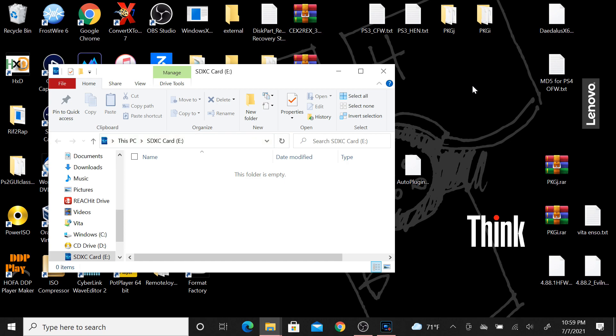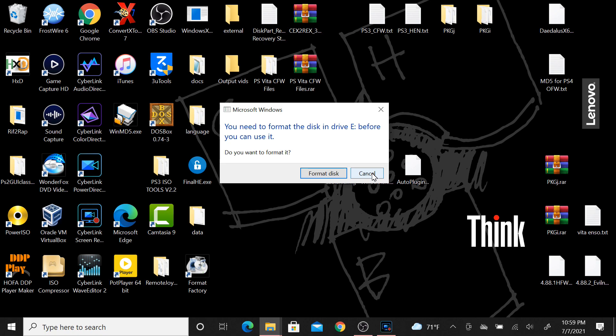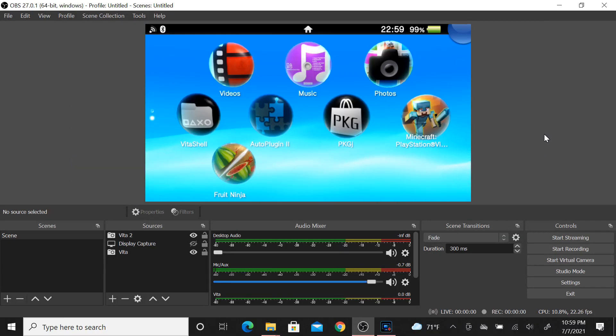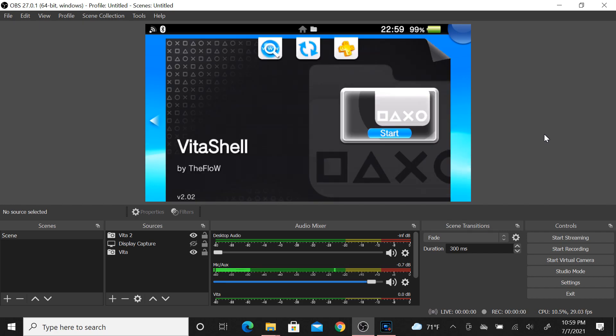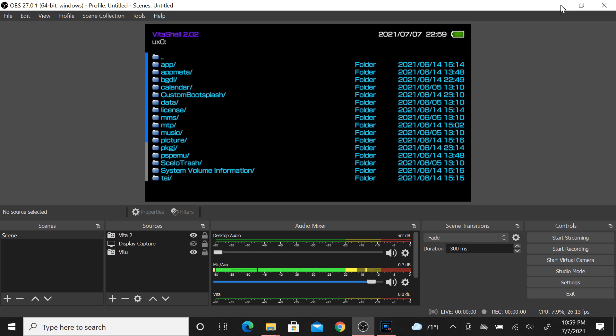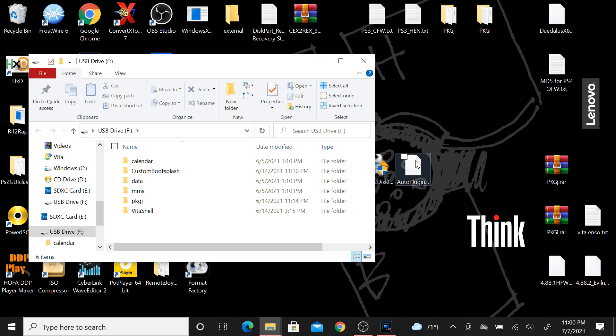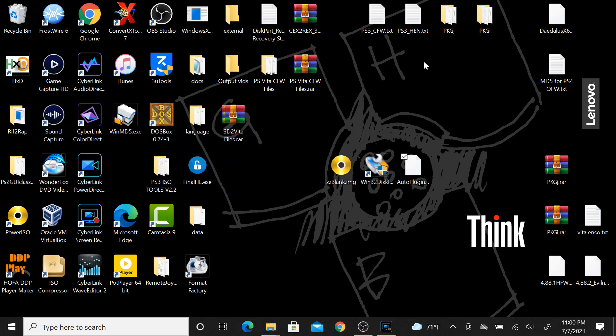Now we should have an active folder pop up. It's time to go to the PlayStation Vita. On the Vita, go to VitaShell and open it, hit Start, and when VitaShell opens simply hit Select for USB connection. Now we have USB connection and we're accessing UX0 - copy the Auto Plugin 2 VPK over to the root of UX0.